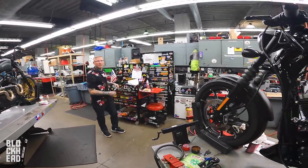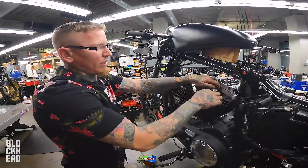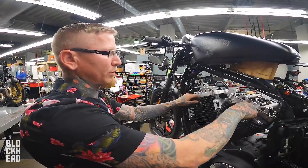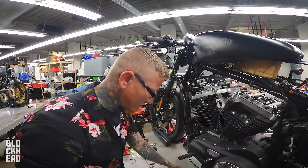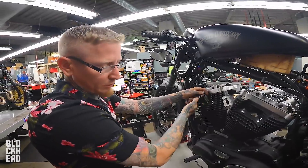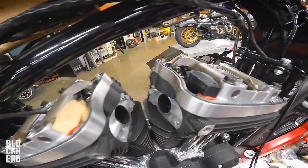Prepping it to rotate the engine to take pressure off the pushrods — top dead center, right? You want your cam to be at the base circle, regardless of where the engine position is. You want the pressure off the pushrods before you take these up because they're under tension. With the big twin, they can rotate the engine a different way.